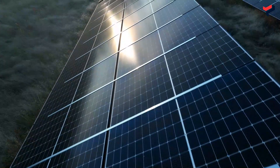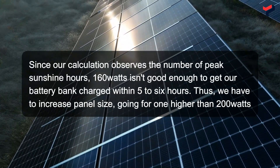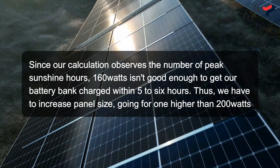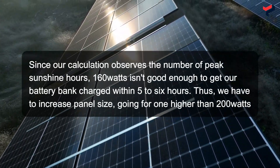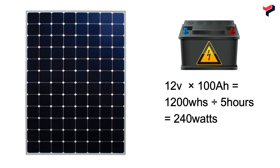Under good climate conditions, the number of peak sunshine hours can range between five to six, or a maximum of seven hours. To charge a 100Ah 12V battery with 100% depth of discharge in five hours, you need 1200Wh divided by five hours, which gives you 240W.